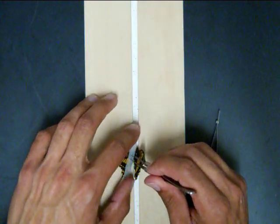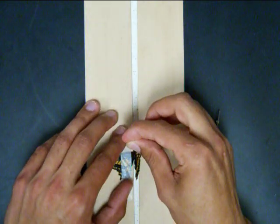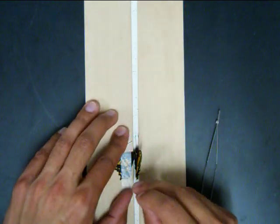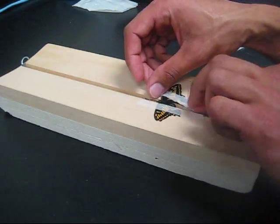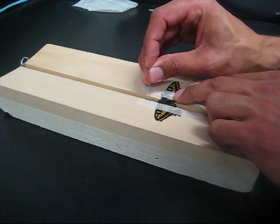Carefully push down on the left wings with a glassine strip and pin the strip to the board. Use the same method to secure and spread the right wings.